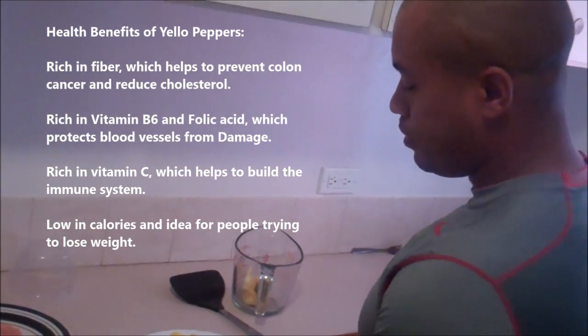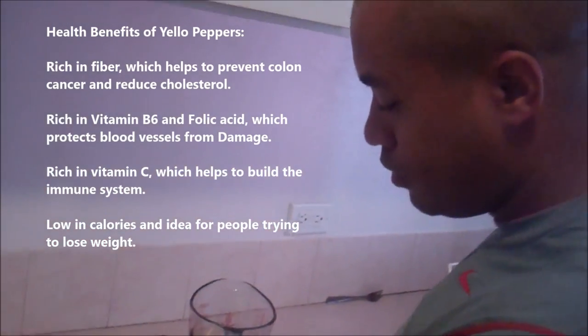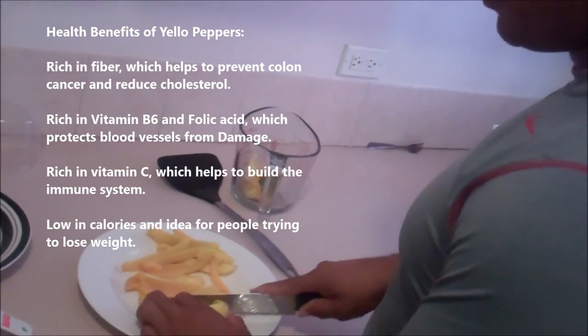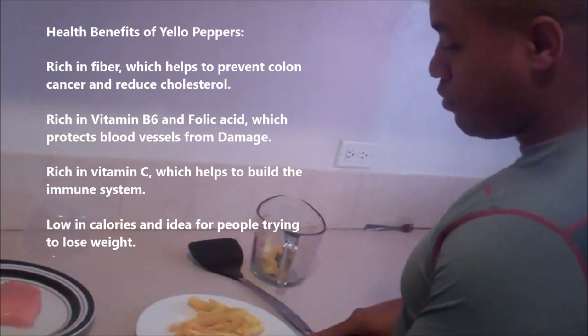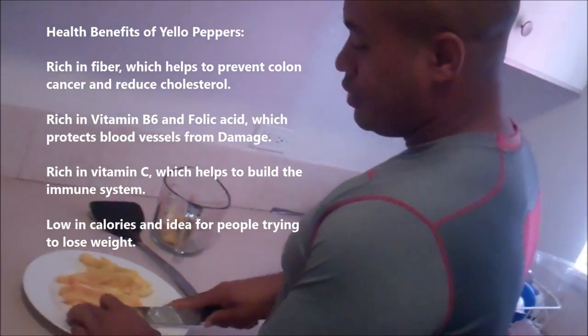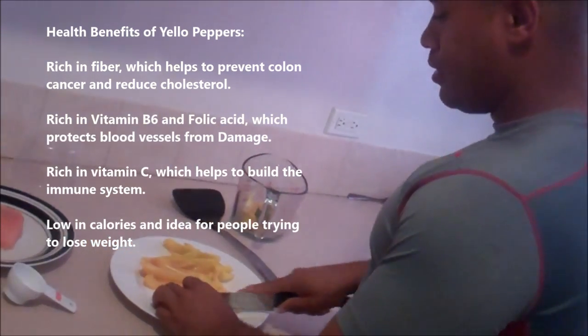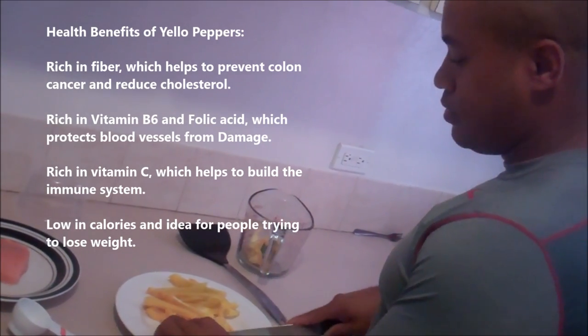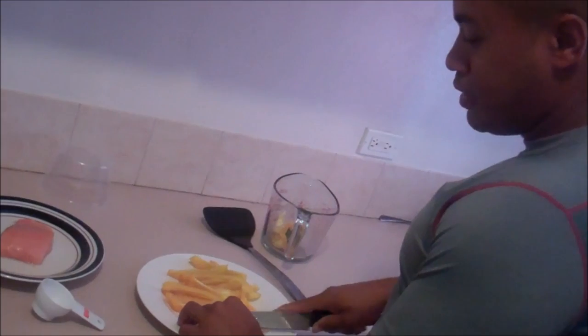I love these yellow peppers. They're really high in fiber and they're good for lowering cholesterol and the health of your colon, so good for preventing colon cancer. Cut them up into half-inch strips, or however wide you like — it doesn't matter, just get them sliced up.